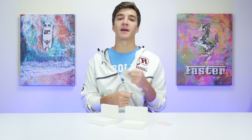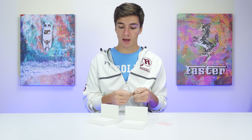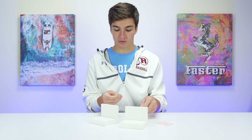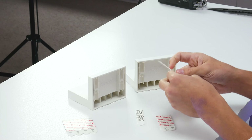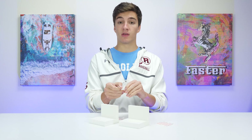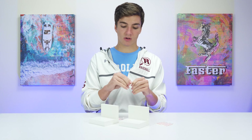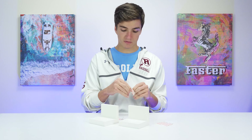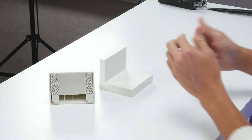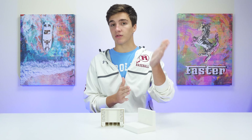Two command strips can only support so much weight, but if you wanted to add more stability, you could just add more command strips. I'm going to go ahead and put the halves that are supposed to go on the shelves first, and then we'll address that cable problem. These are going to go on the wall, pressed up against the wall with the speaker there.